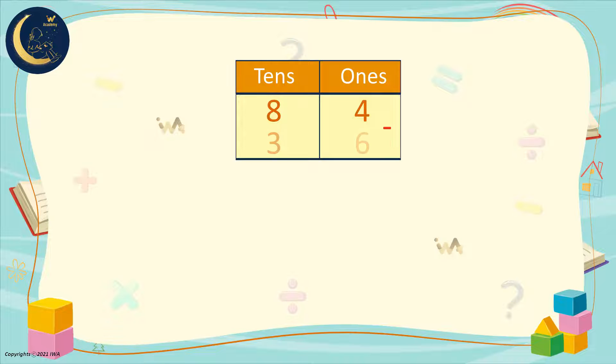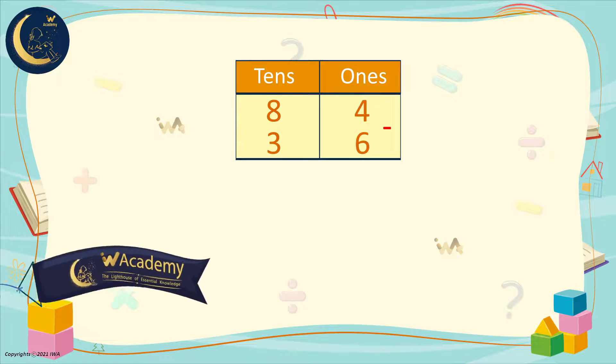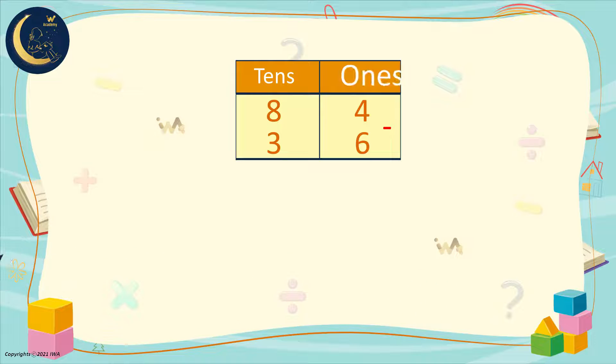84 minus 36. Will we need regrouping? We look at the ones in the first number. If it's less than the ones in the second number, we will need to regroup. Here we have 4, and here we have 6. The 4 is smaller than 6, so we will need to regroup.